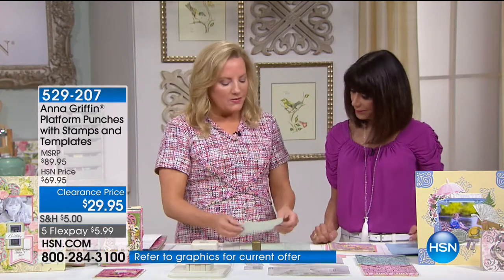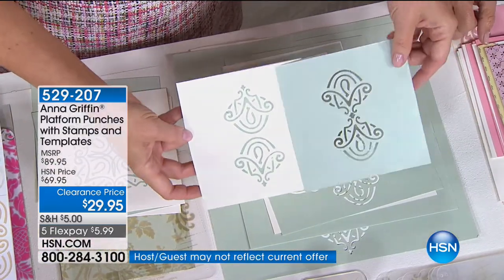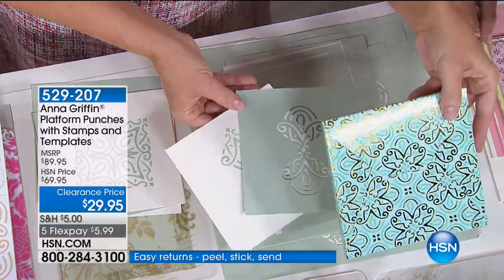20 different designs — it's all about the positioning of the stamp or the punch. You're going to get a different look from that same design by just going clockwise or counterclockwise around the paper. If you wanted to create borders, that's very simple too. You're getting two punches, and each set comes in a lovely little case so all the templates have a little home.